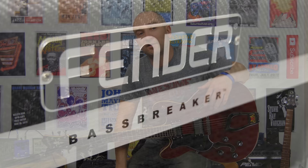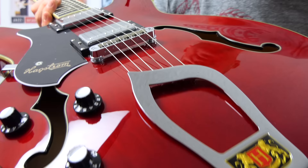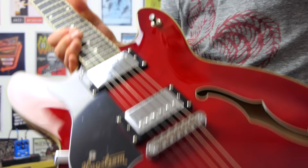Not only was the request to review this particular guitar, but it was also to plug the guitar in through a Fender Bass Breaker amp, and that's what I've done. I've grabbed the seven watt head and it's going into my Two Notes Torpedo. Let's take a closer look at the guitar.